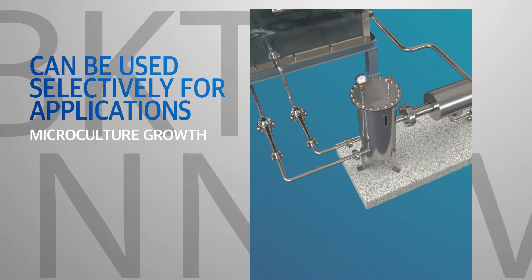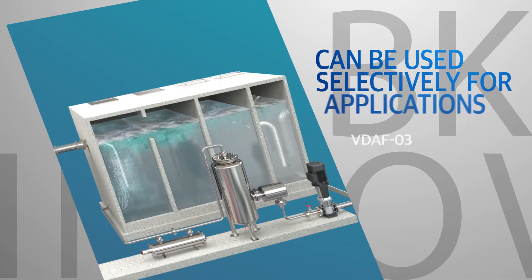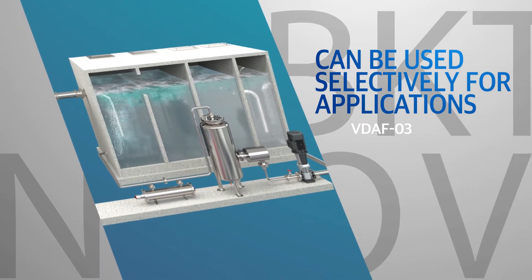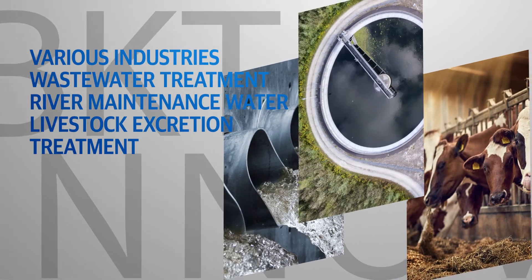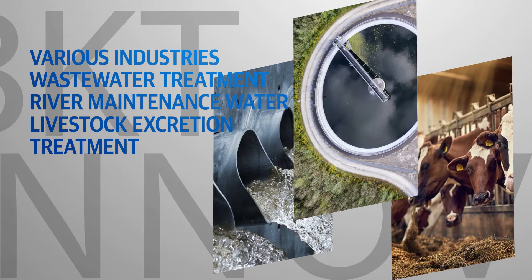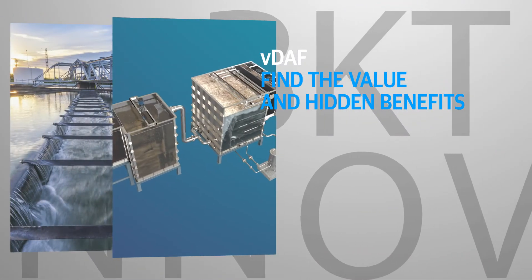Among the VDAF facility lineup, various models can be selected for specific applications. The system can be used extensively across various industries, including wastewater treatment, river and maintenance water treatment, and livestock wastewater treatment.